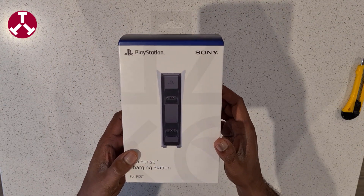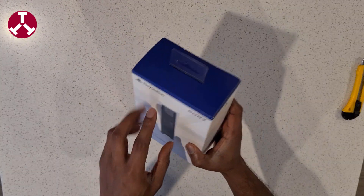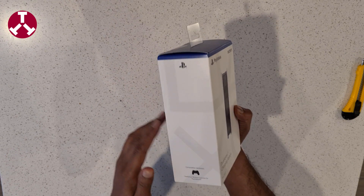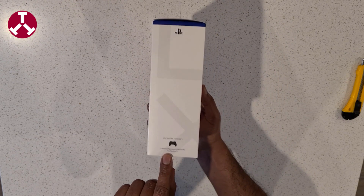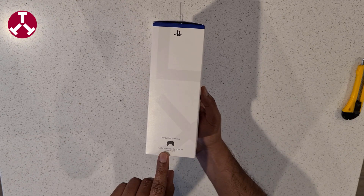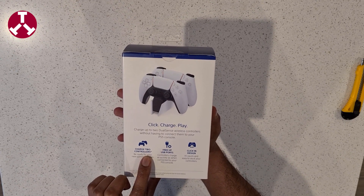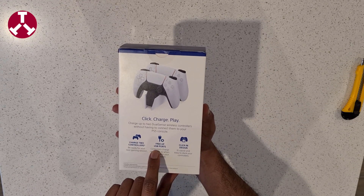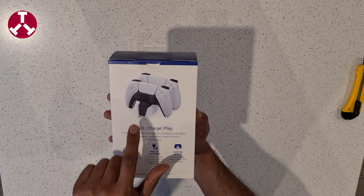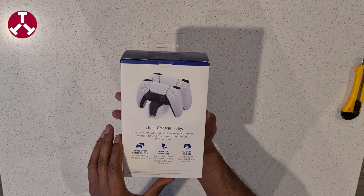The packaging looks quite simple. It has PlayStation branding with the same color scheme — white and blue. The compatible hardware is your PlayStation 5 controller. You can charge two wireless controllers at the same time, and it frees up your USB port because this charging dock runs on direct AC power.